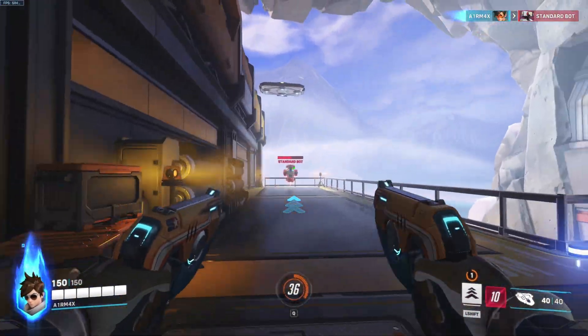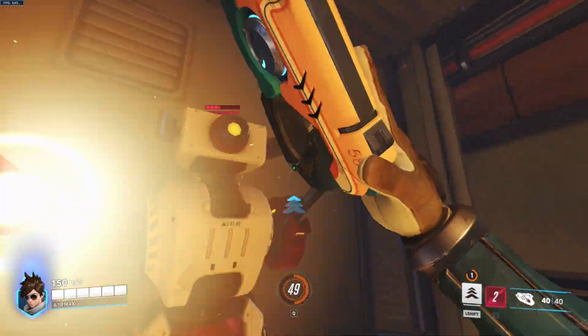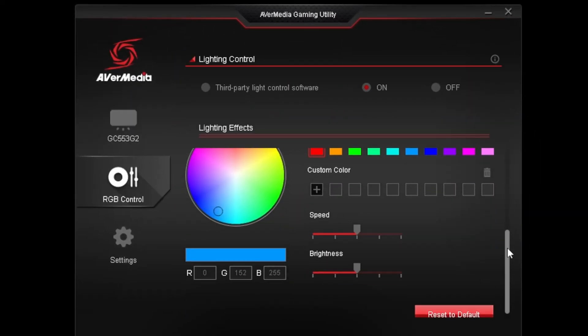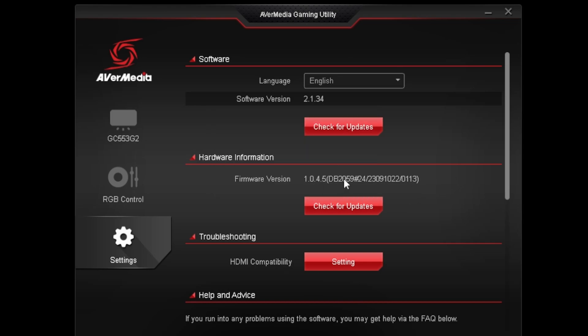The only drawback right now is for ultrawide monitors, which are not yet supported at higher refresh rates — but they say a future firmware update will address that. This is actually a recurring theme in this video. When I first got the card, 1440p 240Hz passthrough wasn't available, but a firmware update from AVerMedia was released and unlocked that feature.